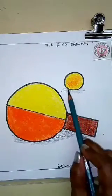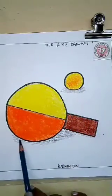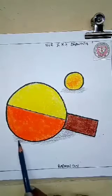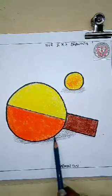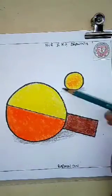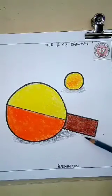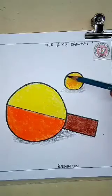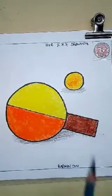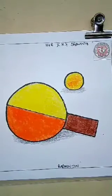So, today you have learnt how to draw a brinjal and a badminton. It is very easy. I hope you enjoyed today's class. Just stay safe and stay happy. And this much for today. Bye-bye.